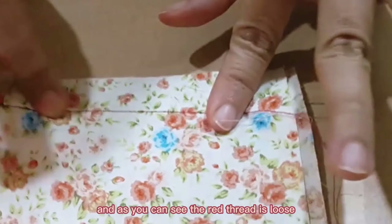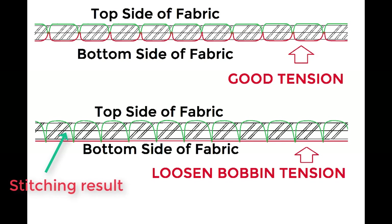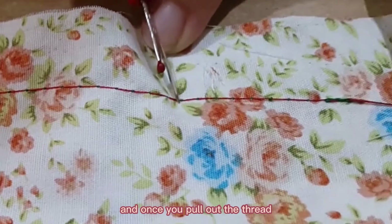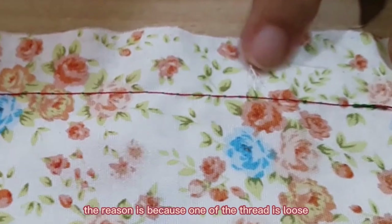As you can see, the red thread is loose and is not in the right position. And once you pull out the thread, it will instantly come off. The reason is because one of the threads is loose.